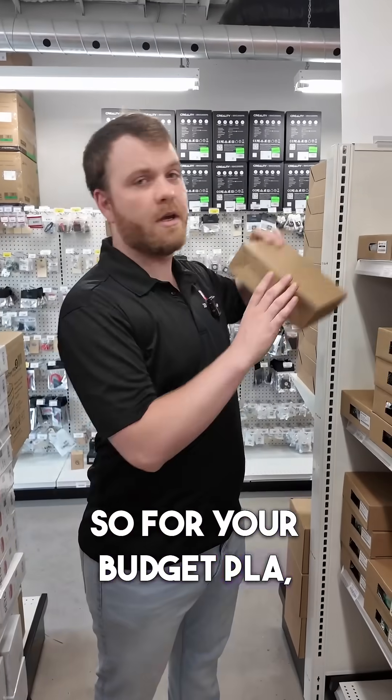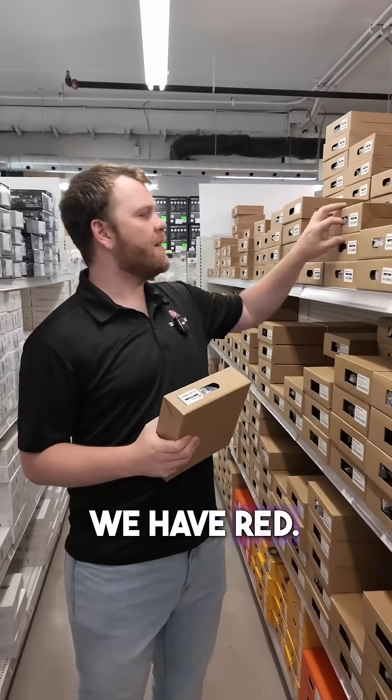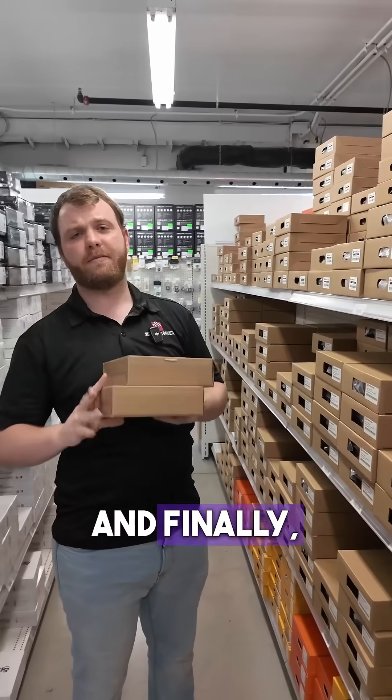So for your budget PLA, we've got black. Next up, we have red. And finally, we have some white.